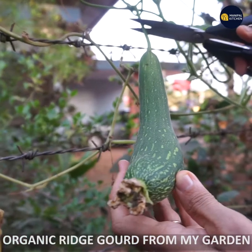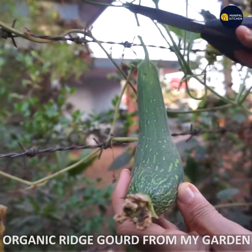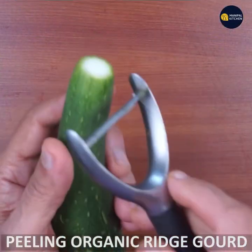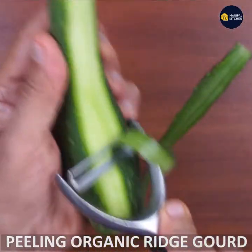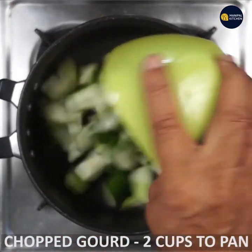Now we are going to have a garden like this. The garden is made of a ridge. I am going to make it organic. Then we are going to wash the tip and the bottom of it. Then we are going to chop the bowl.